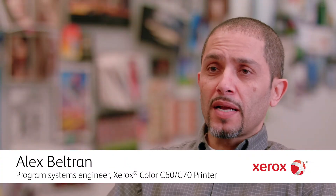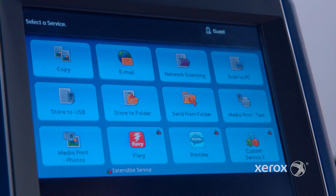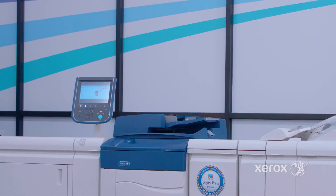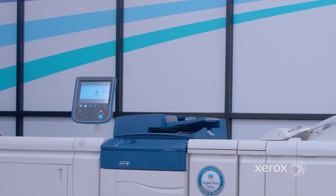It is the base configuration on the box, so it comes with the box. It has pretty much all the features that an end user would expect. What would be the primary reason why someone, out of all the choices of DFEs, would choose the Integrated Color Server? It's very simple, very easy to set up, very easy to use. An end user can just walk up to it and perform any type of print job — email, fax, and print.